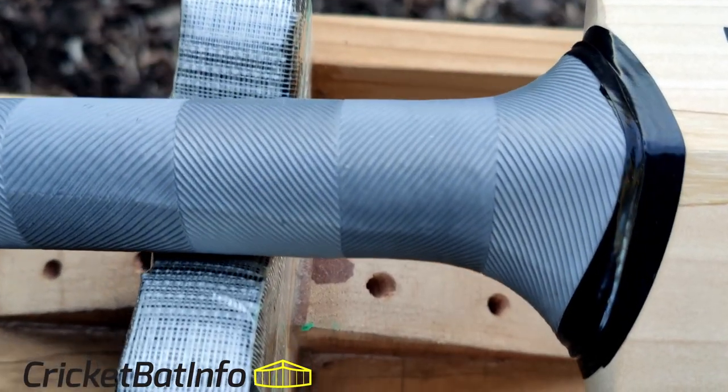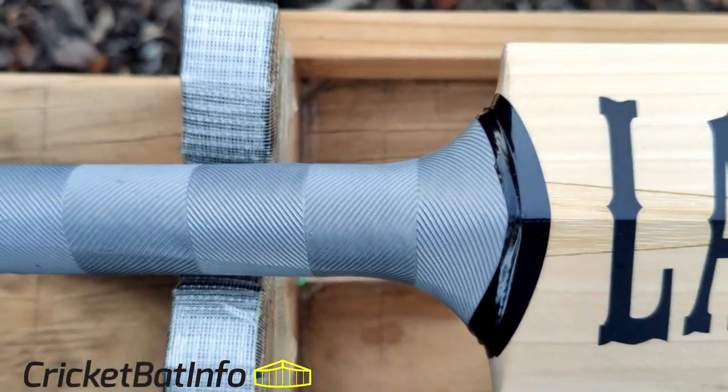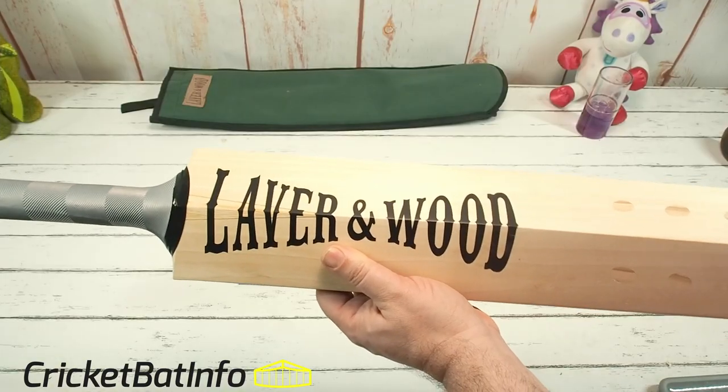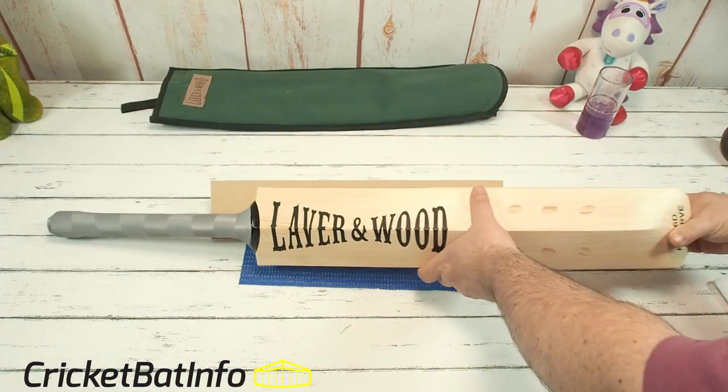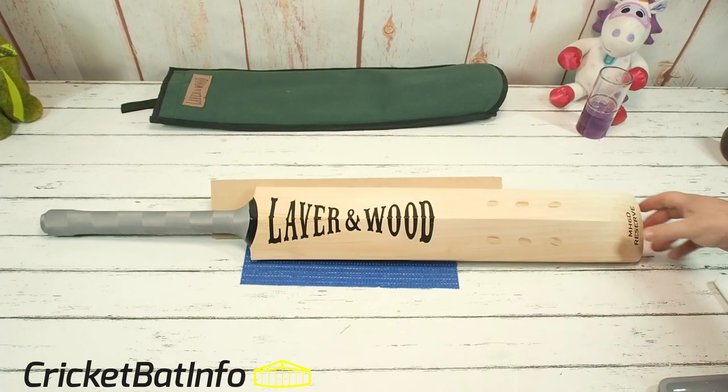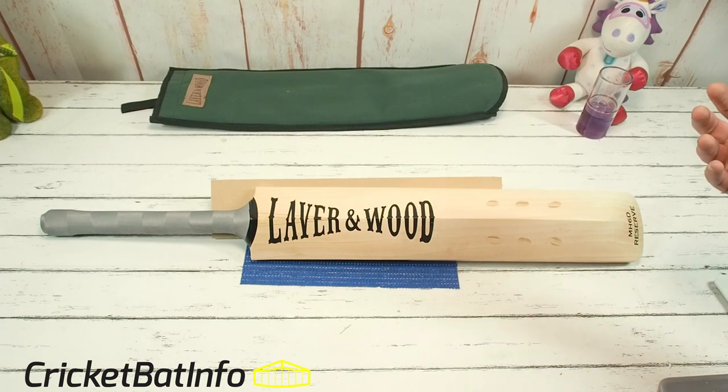I do like these latex grips that Laver and Wood put on their bats. This has got the classic stickers — you can get the shield stickers when you purchase. One of the things about buying from a bat maker like Laver and Wood is that you can be very specific about what type of handle you want. They do three different types: a carbon insert handle, one with a counterbalance, and also the traditional handle setup, which this one's got.